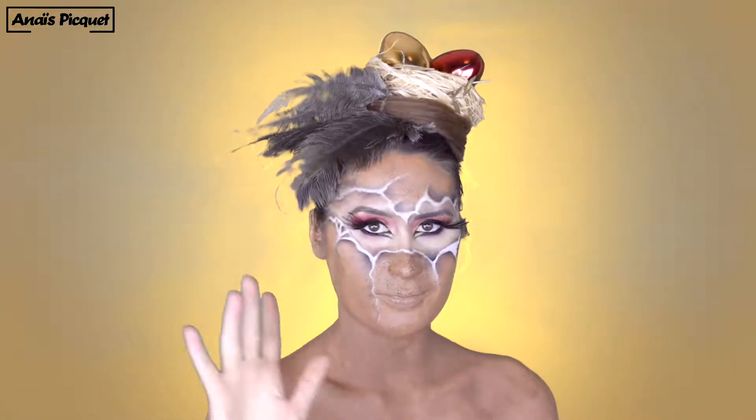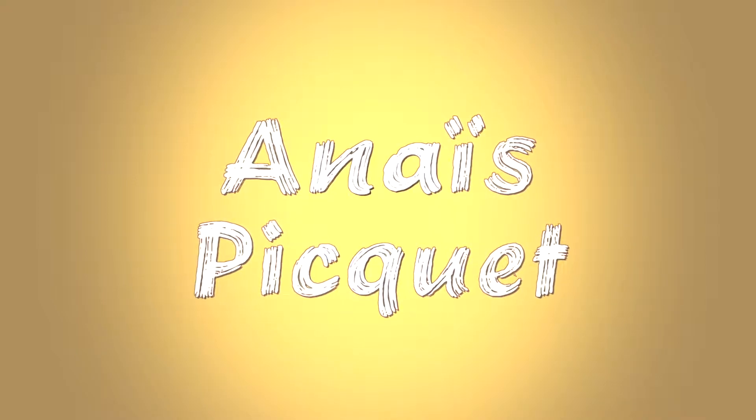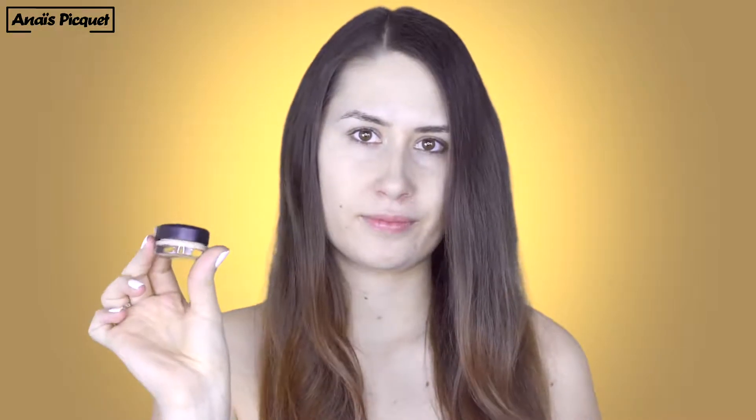Hey guys, it's Anaïs and welcome to my channel! I'm happy to present you today this Easter face painting, so if you want to see how I created this makeup look, then keep on watching!